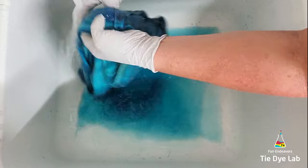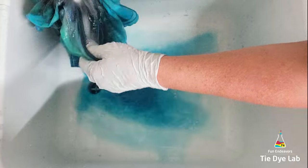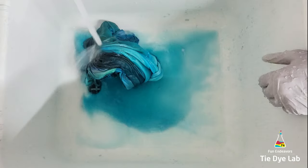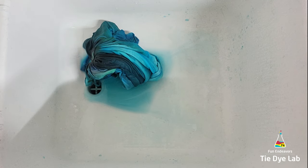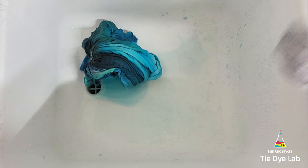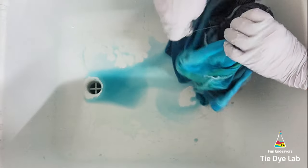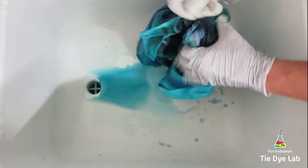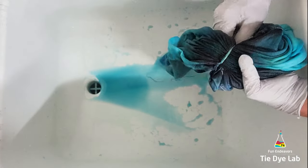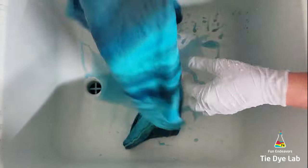Once the dye got all the way down the shirt to the very outer edges, I went ahead and put it inside of a container that has a metal rack down in the bottom, put the lid on the container, and I left it outside in the heat. That will allow the shirt to process for a longer amount of time without drying out. These damp shirts, when you put them in those containers in the heat, get really steamy and hot inside, and the colors end up nice and vibrant. All in all, I left the shirt for probably about 18 hours.